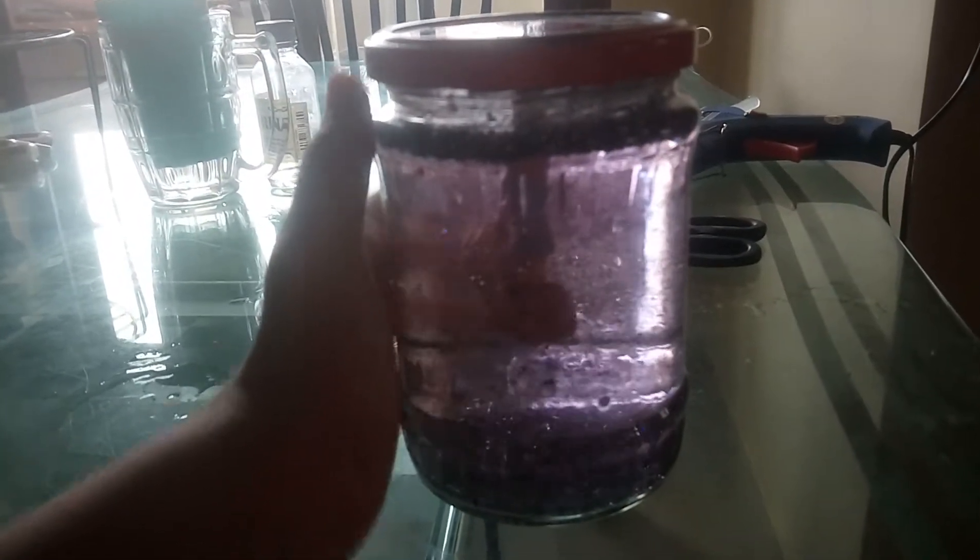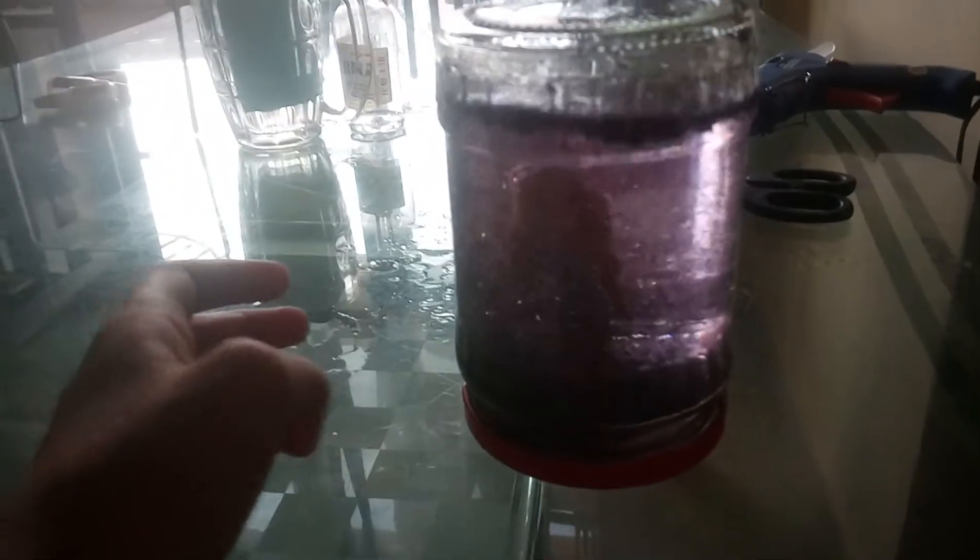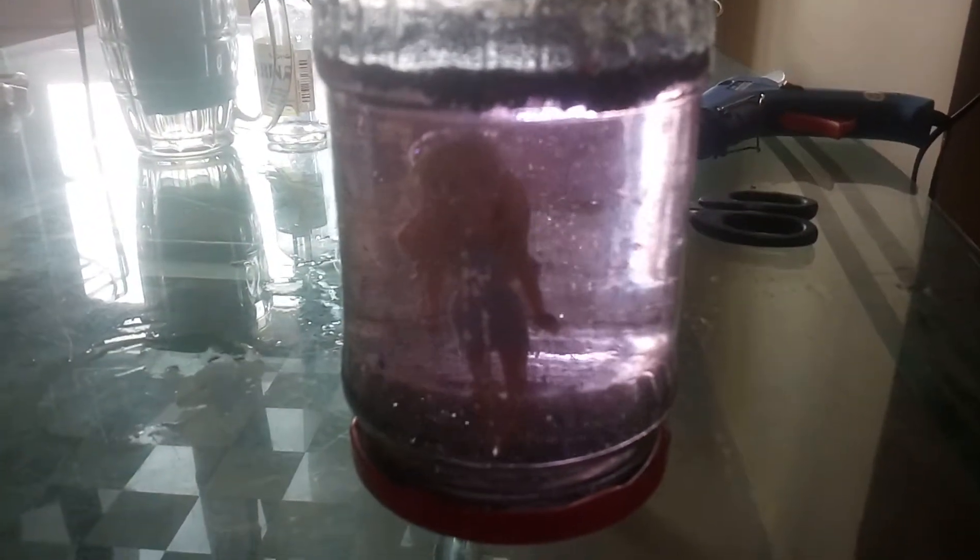Look at how the finished product is looking. Don't you think it's so pretty? Okay, so this is how the finished product looks. It just looks so pretty, you guys. You can just turn this — whoa, look at that blob going down and the Barbie standing right there. Whoa, it looks so pretty.